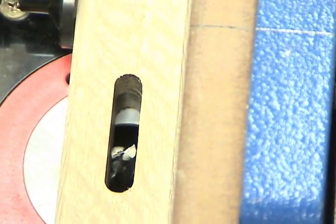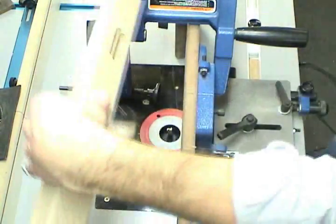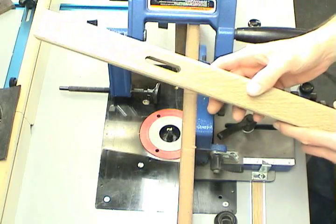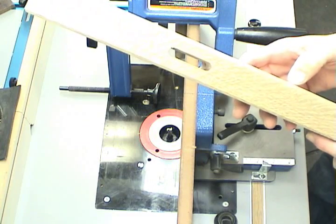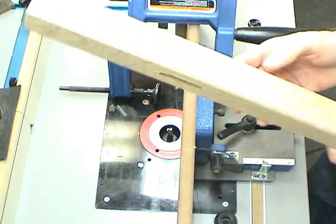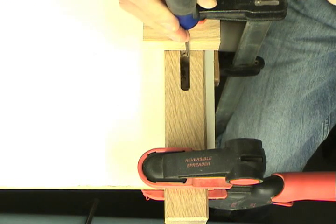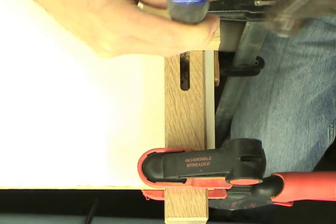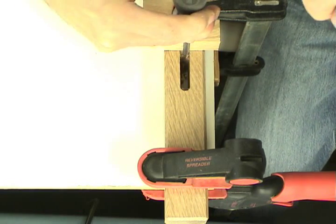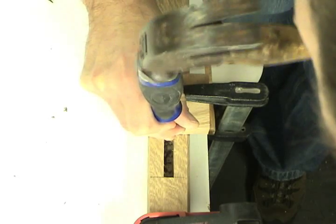Perfect alignment. The routing operation takes care of most of the work for the through mortise, but we still need to square up the mortise using chisels. I've clamped a board to the top of the leg that allows me to rest my chisel against it, so I know that I'm running the chisel perpendicular down into the leg. A nice sharp chisel makes quick work of squaring up these mortises.